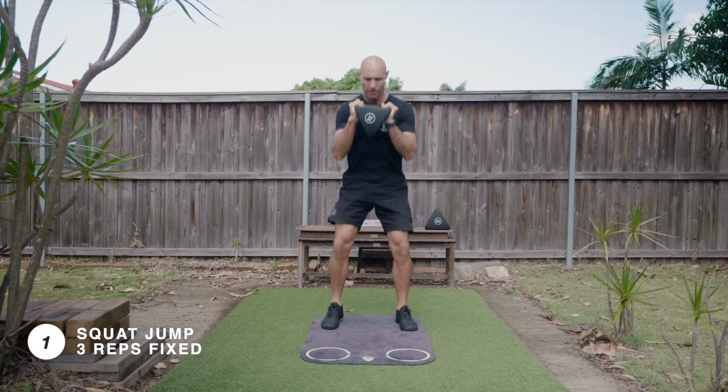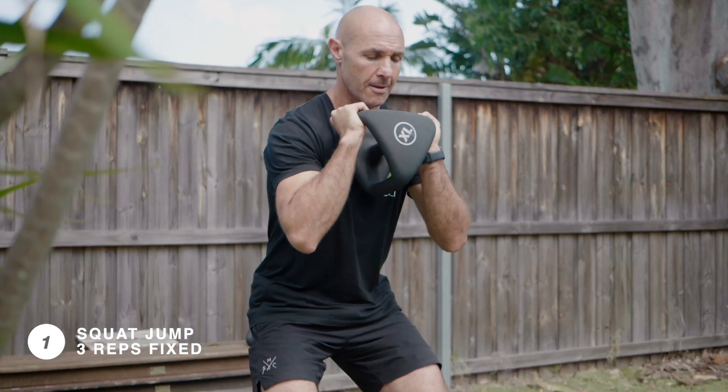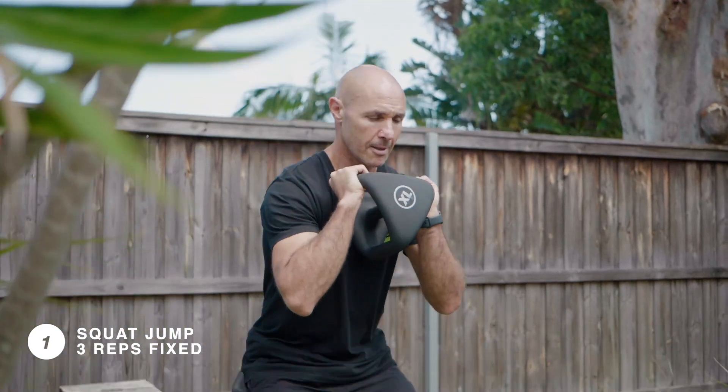Three reps of a med ball squat jump. Keep your feet hip-width apart as you drop your hips down to low knee height, then explode up and jump off the ground.